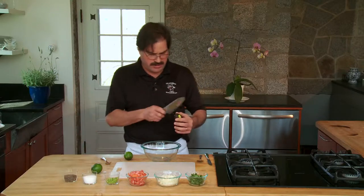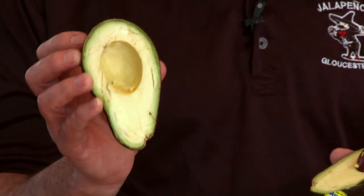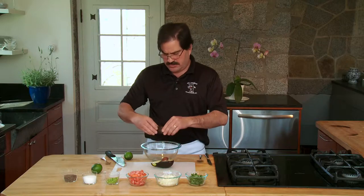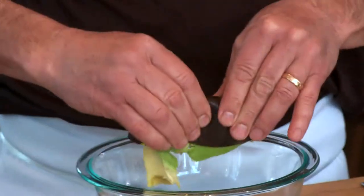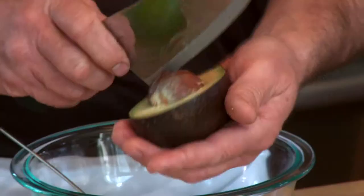You start by cutting the avocado in half like this. See how nice and green this is? So it's very simple. You put pressure like this. Get your knife, go like that.